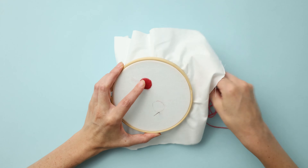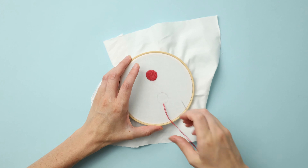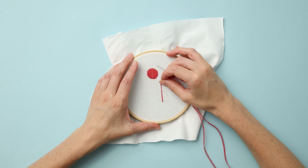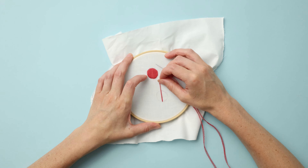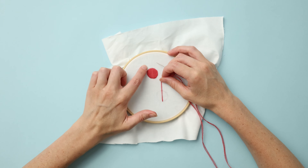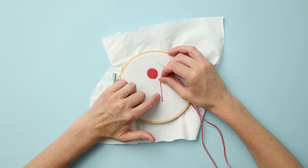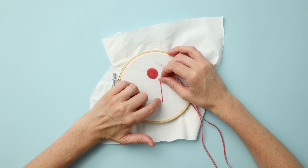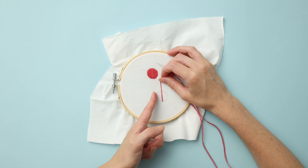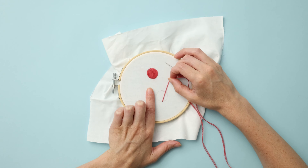You're gonna bring the yarn up from the back to the front of the work, right in the middle of the shape that you're going to be filling, and you're gonna make sure that you set the angle that you want all of the stitches to line up with. So if I go directly from the bottom to the top, I would start in the middle like this so that all the stitches would line up with that first angle.